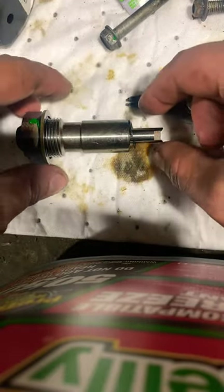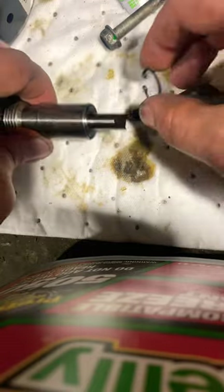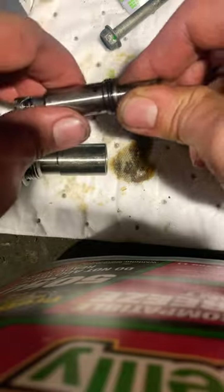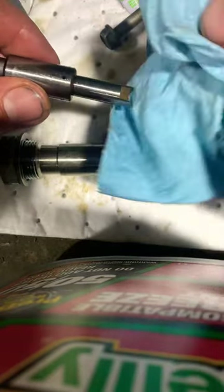To reset your tensioner bolt you really need to get some snap ring pliers. Get that guy off. Pull this guy out — be careful, it's a little spring loaded. Pull out the spacer. Take a rag so you can kind of grip it.